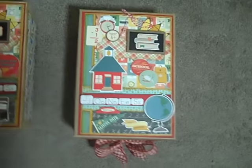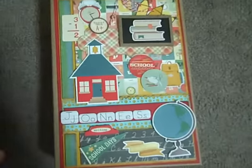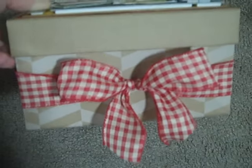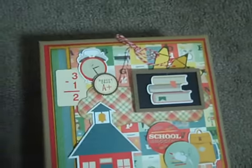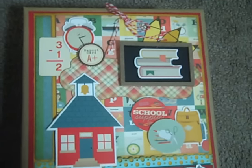This is the other box. I'm going to come in closer so you can see. I used a ribbon and tied it around — a ribbon that I had in my stash. I'll give you a closer look at all the layering that I did with this.